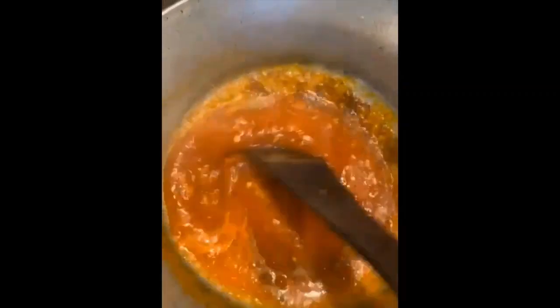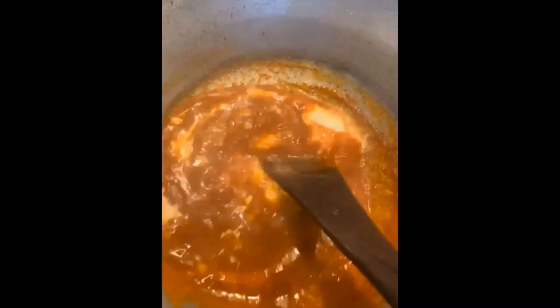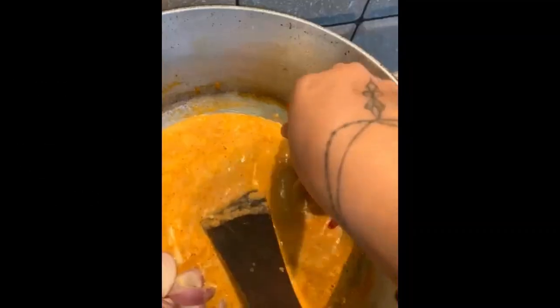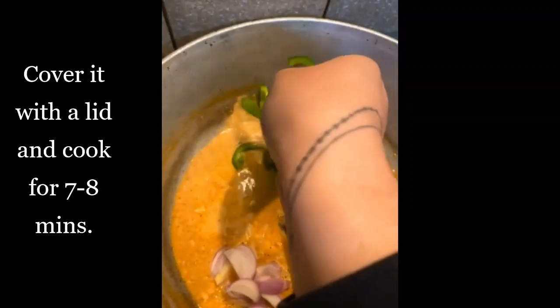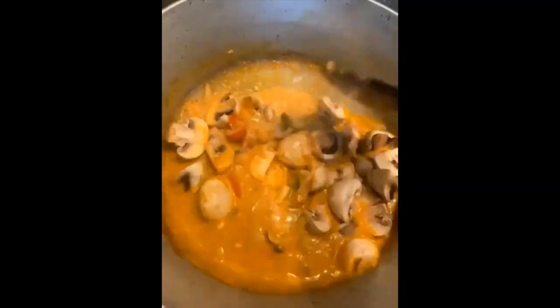Add coriander powder and dry mango powder, give it a nice mix, and cook well. Then add in your cream and cook for five to seven minutes. Next, add in your veggies — onions, tomatoes, and capsicums — and let it cook.